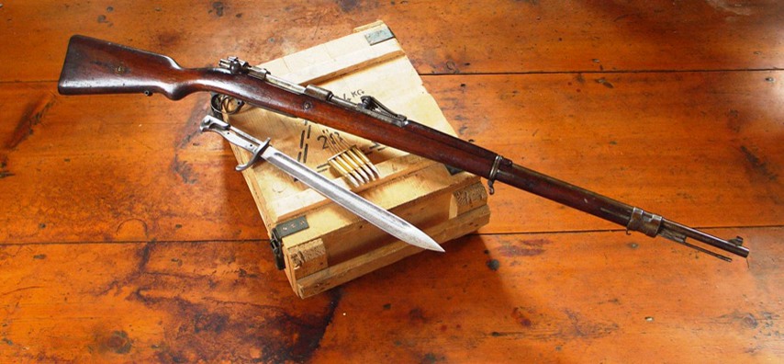Krupp 13.5 cm Kanone 09. Krupp 15 cm SKL/45 Nathan Kanone. Krupp 15 cm C/72 Ring Kanone. Krupp 15 cm C/92 Ring Kanone. Krupp 15 cm L/30 Ring Kanone. Krupp 15 cm L/40 Feldkanone. Krupp 15 cm Kanone 16. Krupp 15 cm Schwerer Feldhaubitze 93.